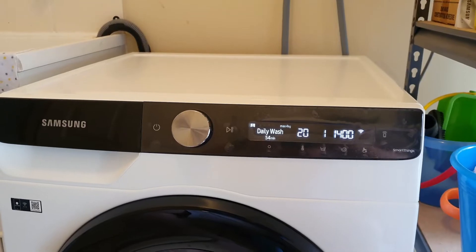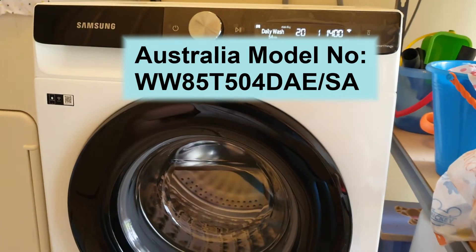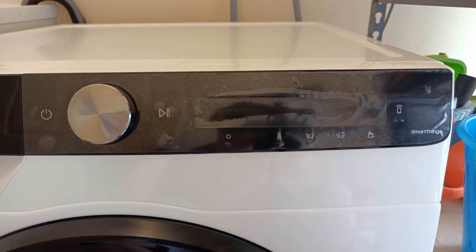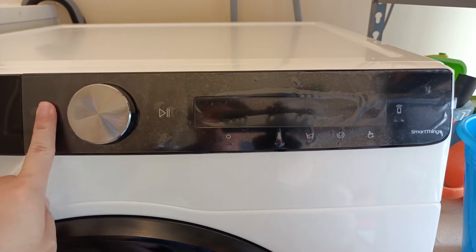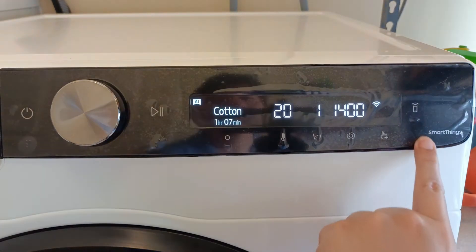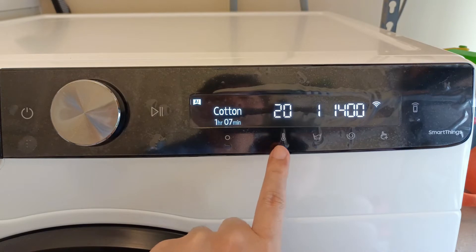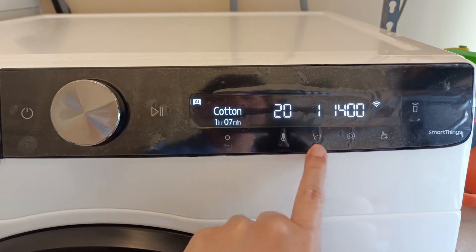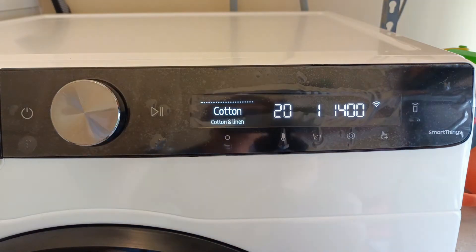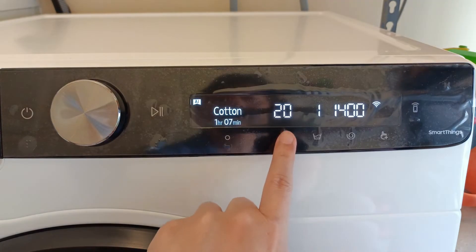Just to be specific, this is my Samsung washing machine model — it's an 8.5kg front loader. We have the WiFi or SmartThings app setup button on the right, followed by the typical washing machine water temperature, rinse cycle, and spin speed settings. Like all Samsung smartphones and tablet devices, the user interface of this Samsung washing machine is really intuitive.